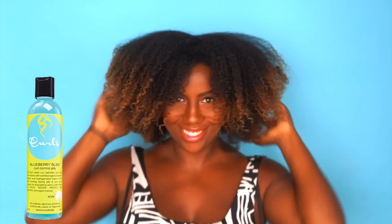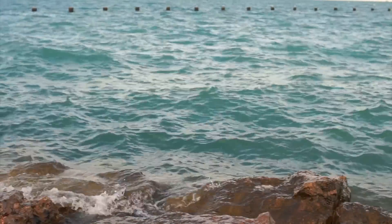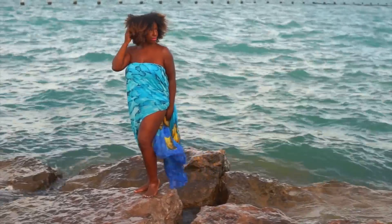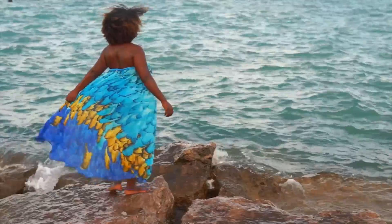In the past, when I've slathered on a ton of gel, it hasn't really given me any benefits — my hair would feel super dry, straw-like, stringy, no movement. But this product gives you a soft hold and definition, and your hair just feels super moisturized.